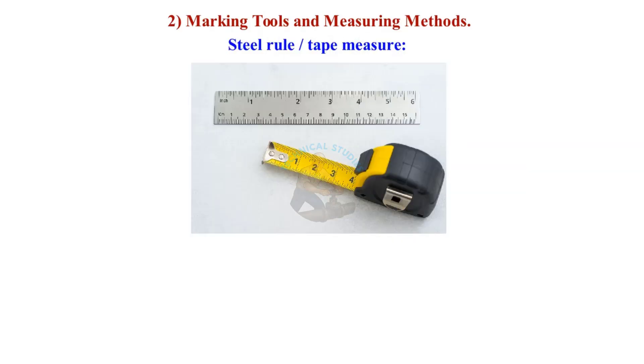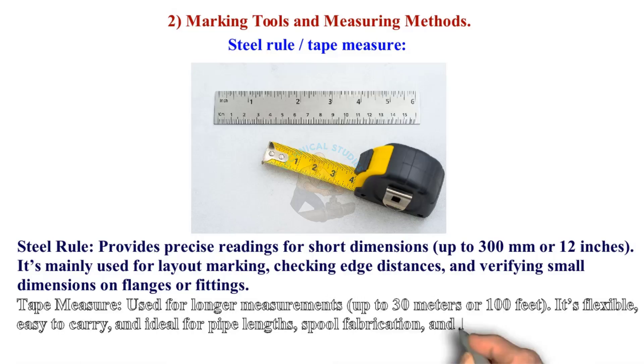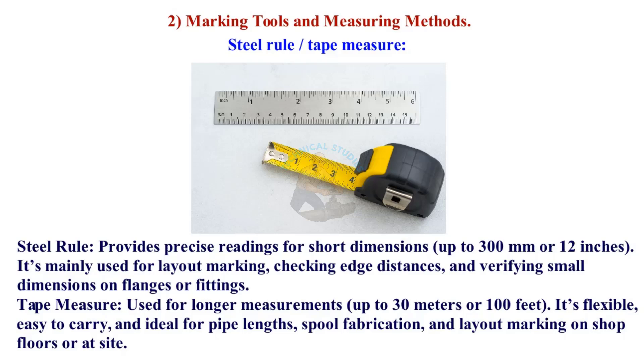Marking tools and measuring methods. Steel Rule and Tape Measure: the steel rule is mainly used for layout marking, checking edge distances, and verifying small dimensions on flanges or fittings. The tape measure is used for longer measurements up to 30 meters or 100 feet — it is flexible, easy to carry, and ideal for pipe lengths, spool fabrication, and layout marking on shop floors or at site.